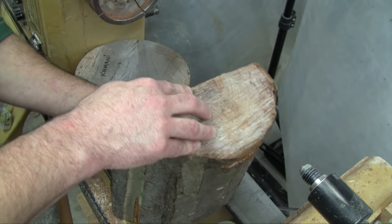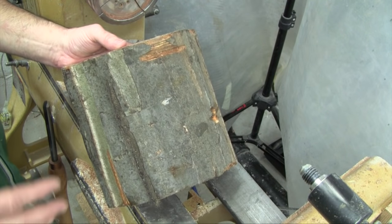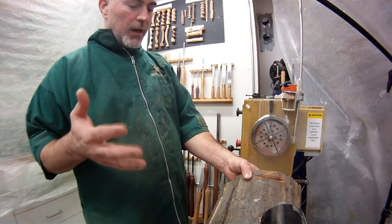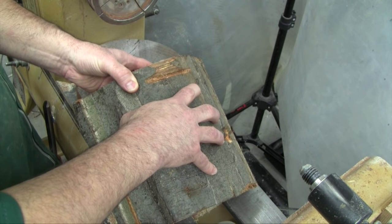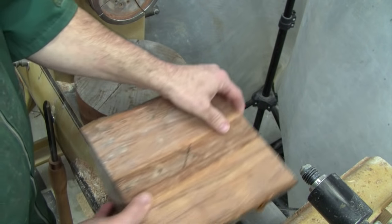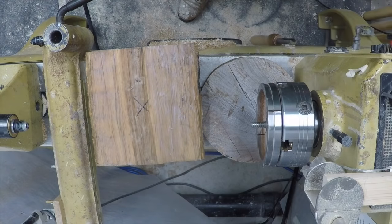Now this is a 9-inch log, and I haven't nipped up the corners or anything like that. If you're going to be doing this for the first time, or if you're not used to cutting a lot of air, you want to start with something a little bit smaller — maybe 6 inches — or if you have an electric chainsaw, or perhaps when you're already cutting these from logs, you can cut off the corners.